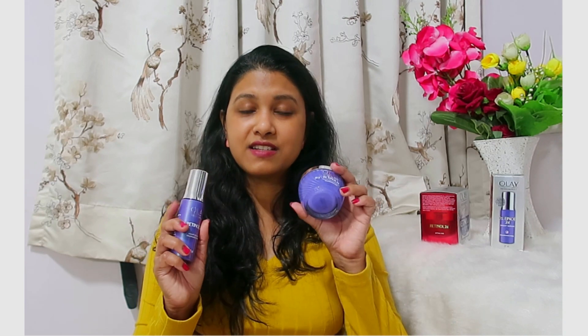I would definitely recommend this if you have crossed 22 years of age — 22 and above, this product is really good for you. You can use either one; you don't need to try both. If you like a liquidy serum form, you can try the serum. If you like cream, try the cream. The cream is 50 grams and the serum is 30ml, and both are priced the same at around 1999 rupees.